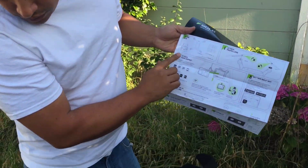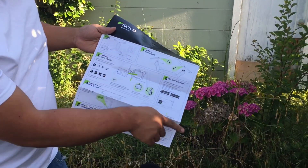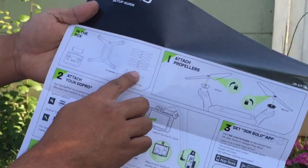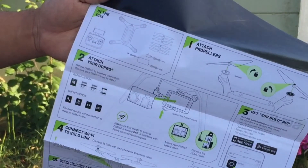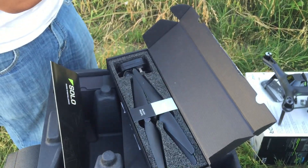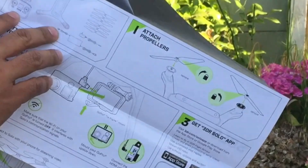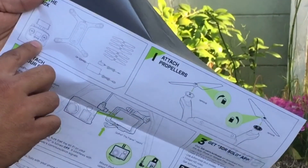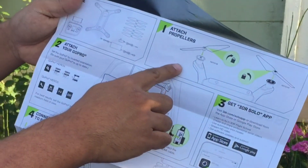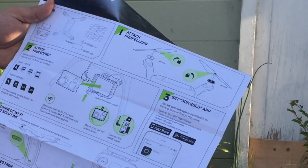Okay, so we have the controller - the controller is still underneath. Then we have the Solo drone unit, which we've already taken out. It looks like we have six props - some of them are labeled silver and some are labeled black. There are also two different charging bricks: my guess is one goes to the remote controller and one goes to the unit itself. It also talks about attaching the propellers and attaching your GoPro.